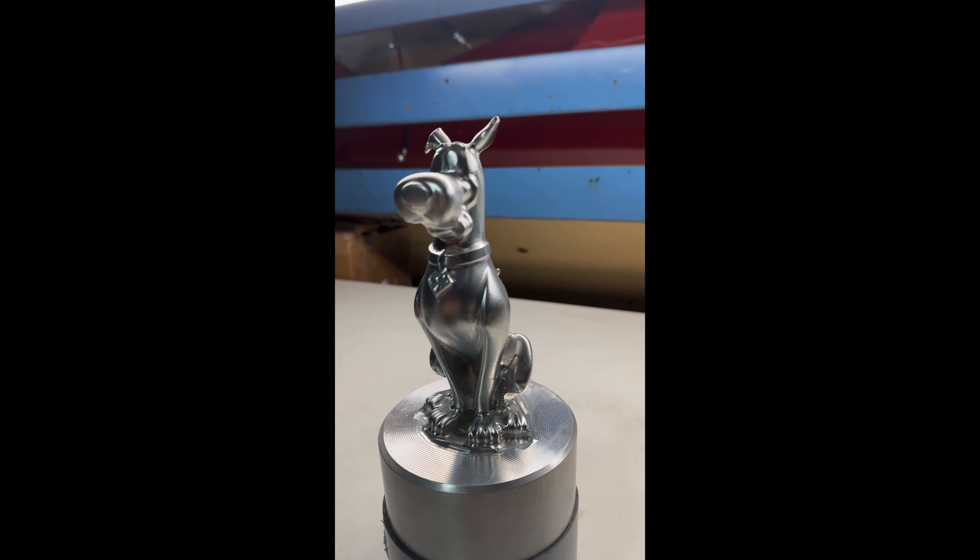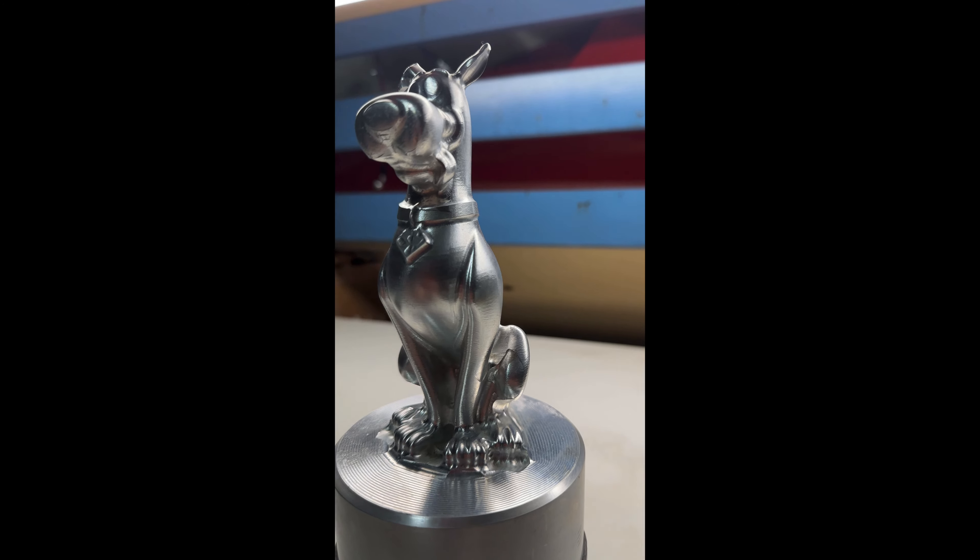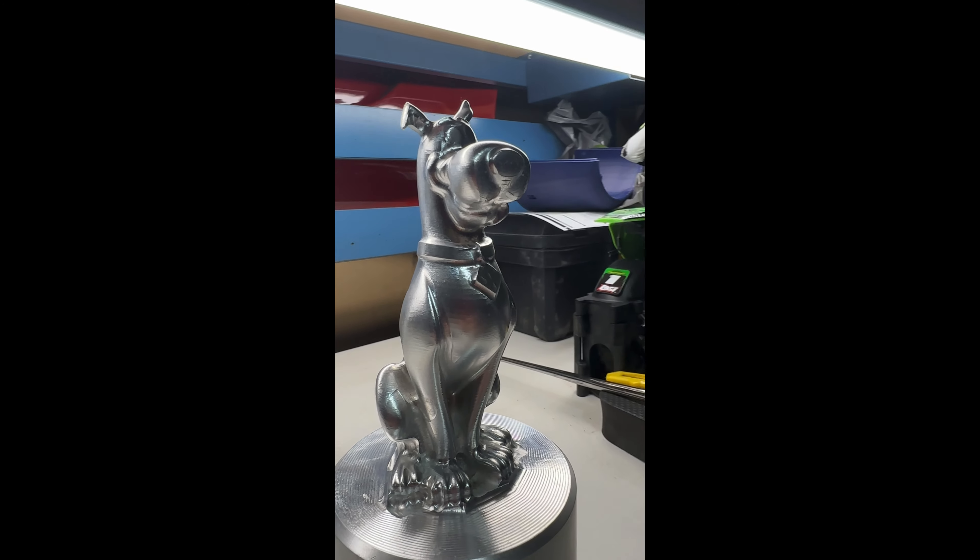Okay, let's have some fun using our iPhone to 3D scan this Scooby-Doo into a 3D model using the Curie engine.